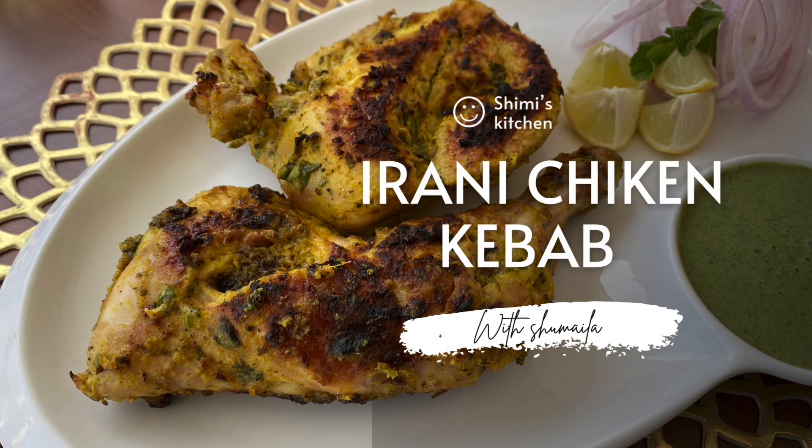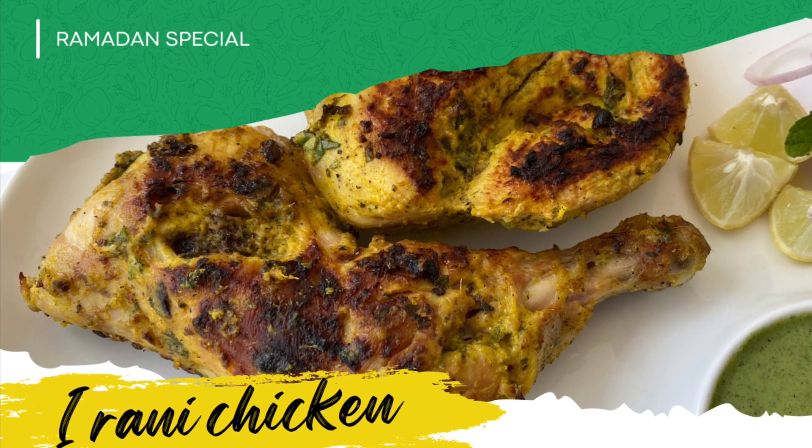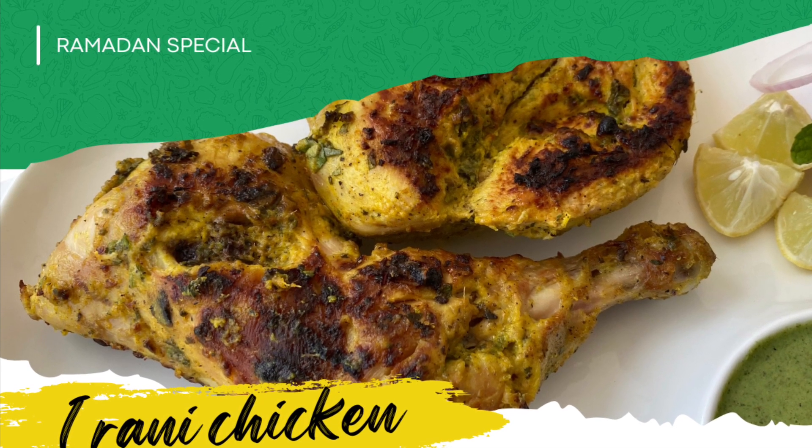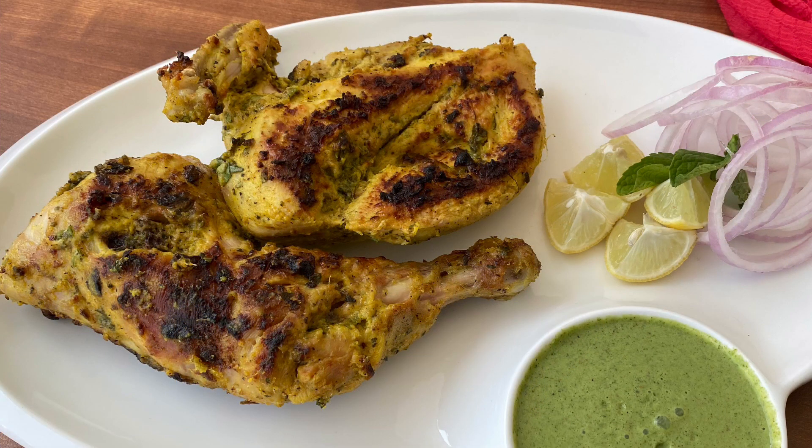Hey guys, what's up! I'm Shimela and you're watching Shimmy's Kitchen. Today I'll show you how to make Irani chicken kebab — a quick and easy recipe that looks and tastes like what you get from the restaurants. Let's see how to make it.